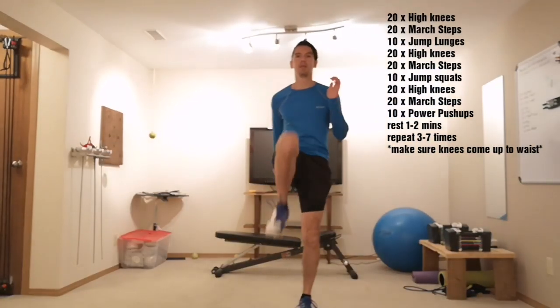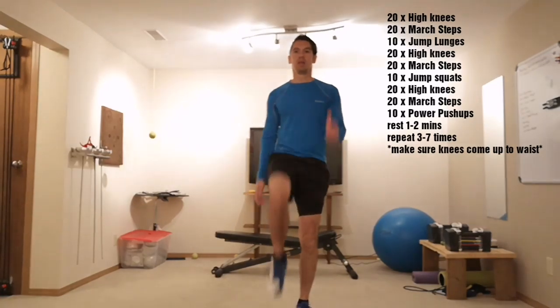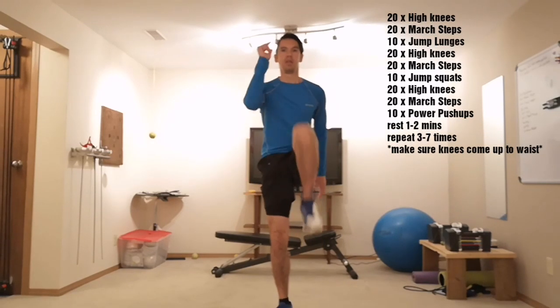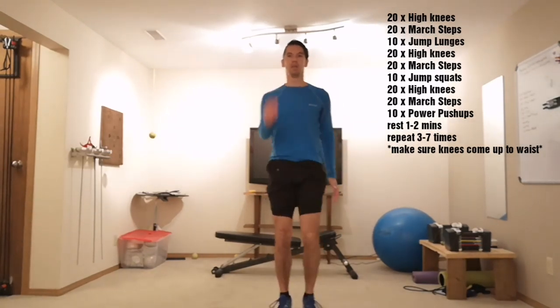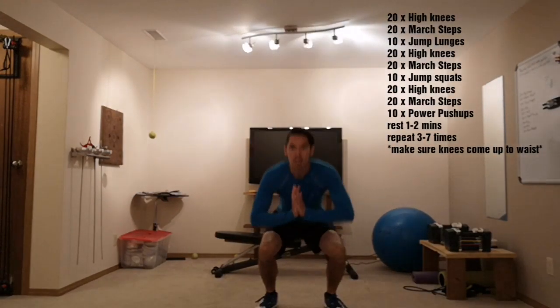Back to 20 high knees. 20 march steps. 10 jump squats.